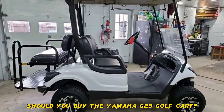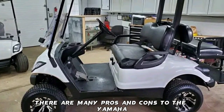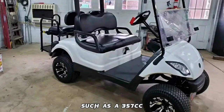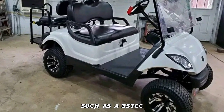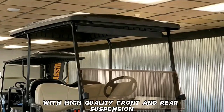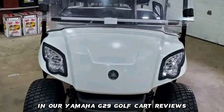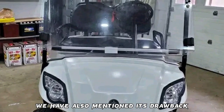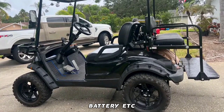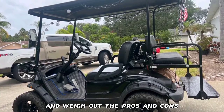Should you buy the Yamaha G29 golf cart? There are many pros and cons to consider. It has many good specifications such as a 357cc very quiet engine with high quality front and rear suspension, dual gutter system, and cooling fans. We have also mentioned its drawbacks such as low driving quality and battery issues. Now it's on you to decide the features you want and weigh out the pros and cons.